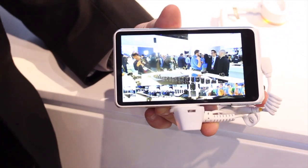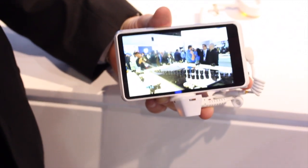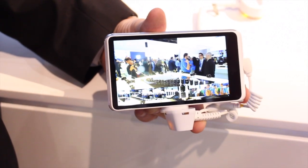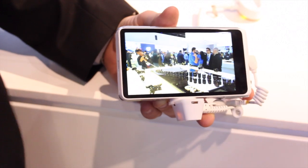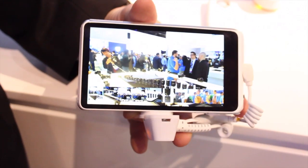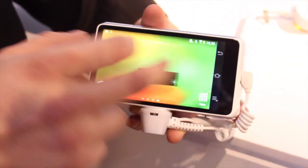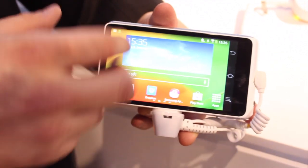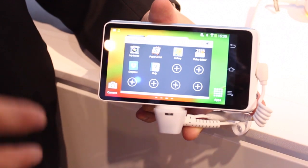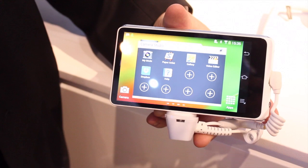The Galaxy Camera 2 also has a 1.6 gigahertz quad-core processor with 2 gigs of RAM. It also has an improved battery life over the original Galaxy Camera, so you're going to be able to take shots for longer periods of time. The operating system is Android 4.3, so you're able to download any kind of applications — photo applications, social media sites — and upload them right through the camera. It is Wi-Fi capable, and that's exactly how you would get your photos from one place to the next.